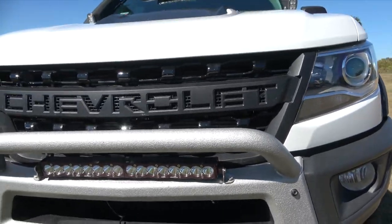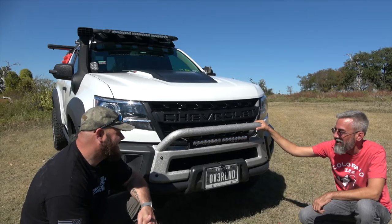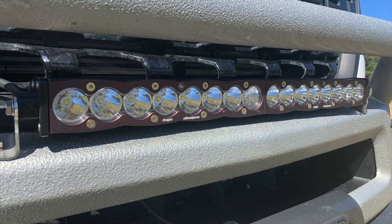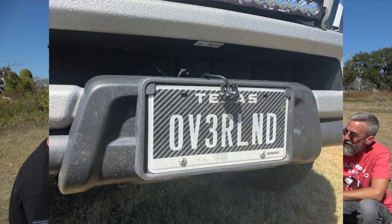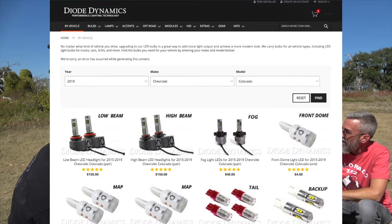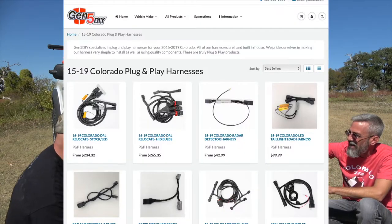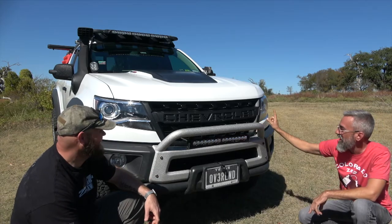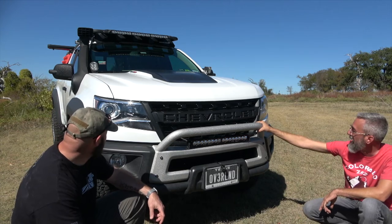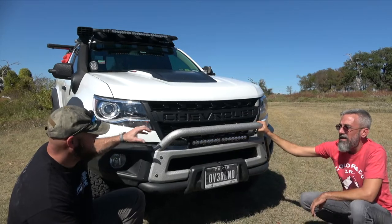A quick recap: he ordered the front bumper from AEV — it comes in gunmetal gray and he had it paint-matched with LINE-X. He's got the Baja Designs light bar, a wireless camera system, and he upgraded the headlights and turn signals to Diode Dynamics LEDs, as well as the fog lights. He also did a Gen 5 DIY wiring harness which allows him to change the running light from the headlight to the turn signals. Unfortunately the wind really messed up the camera audio here.